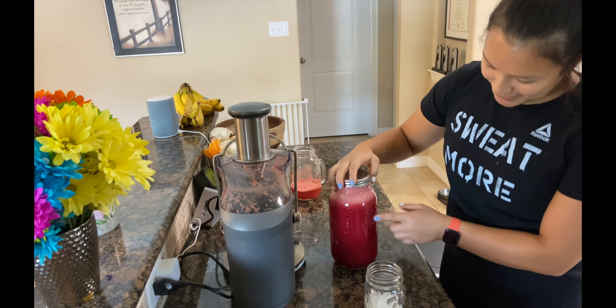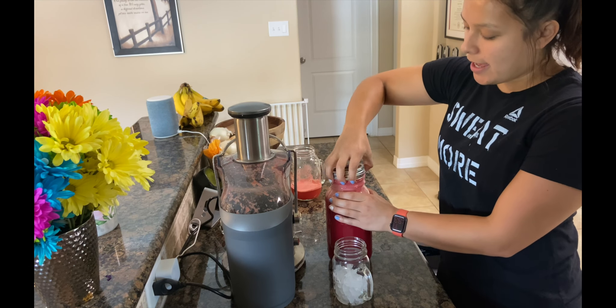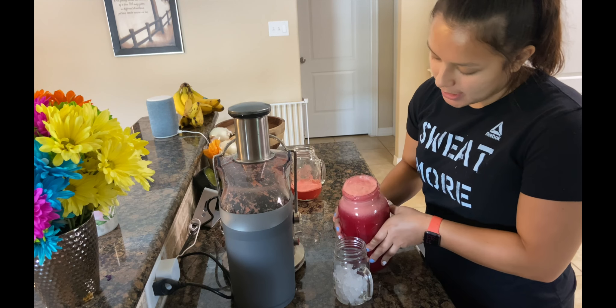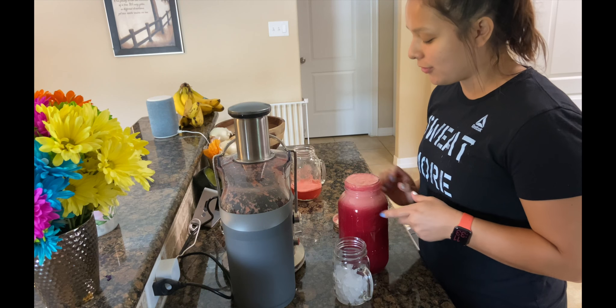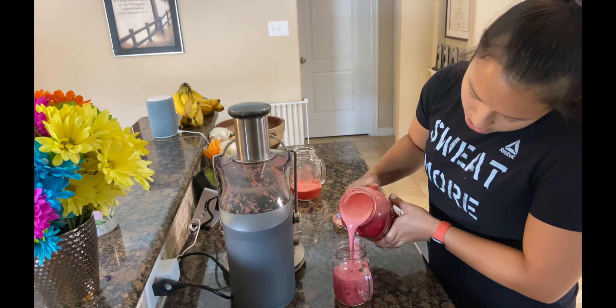Okay, look at that beautiful juice — the color is amazing. A lot of people say you're not supposed to put ice in your juice, but I find it to be more enjoyable and I don't want to wait for this to cool down in the refrigerator. Let's try not to spill that.